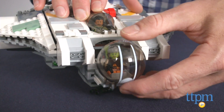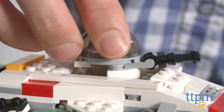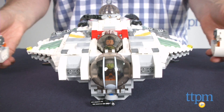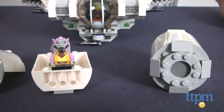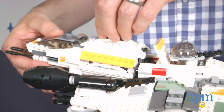The Ghost has two cockpits, and the front one is detachable. There is also a rotating gun turret with elevating guns, spring-loaded shooters, detachable escape pods, cargo hatches, a container, and storage area for accessories. Finally, the ship has a docking area for The Phantom, which is a smaller vehicle set that is sold separately.